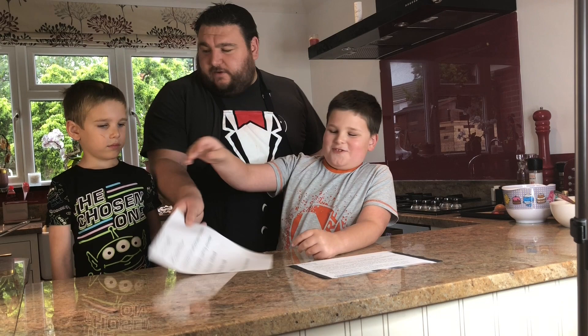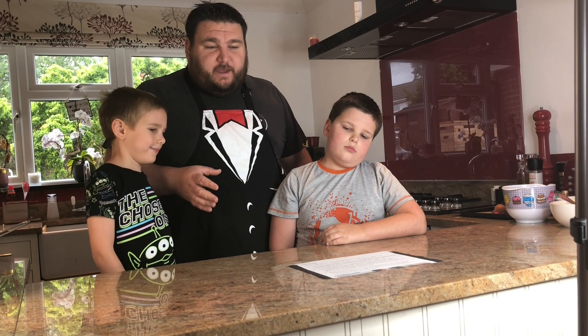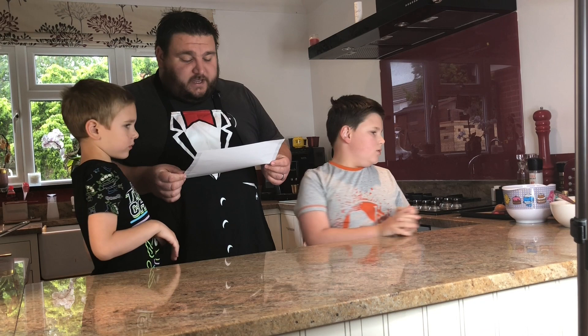We've got all our ingredients and most of them we've already pre-measured and weighed out so they're ready to go. I'll read the recipe out and the boys are going to follow it and see if they can make cookies without me even touching it. The first thing after preheating the oven — in a small bowl we're going to stir together the flour, bicarbonate of soda and baking powder.